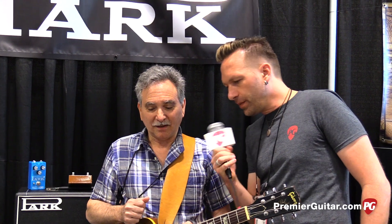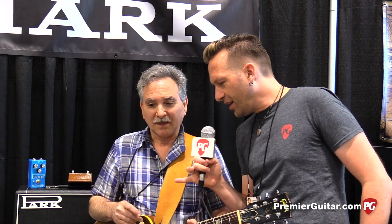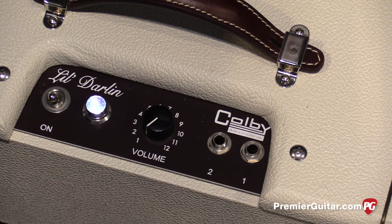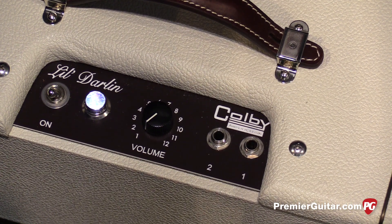So how much is this going for? This is $2,700. Is that list or street price? That's list — street price is basically the same thing. And what about the Little Darling? I haven't finalized that, but it'll be somewhere between $1,000 and $1,200.